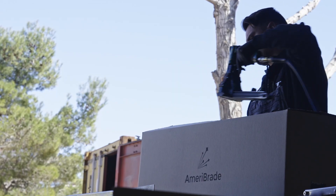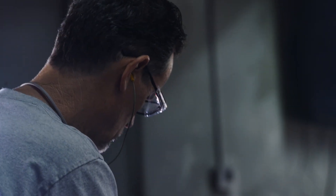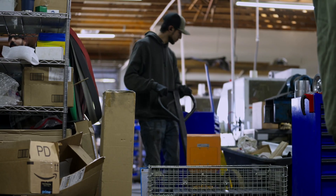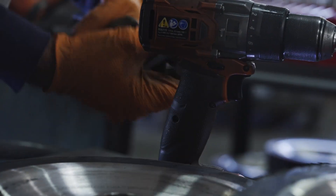When you start a small business you wear a lot of different hats. We've got a shipping group that does all of our quality control, testing, and packaging, and then we've got a machining group that takes care of all of our lathes and mills, and then we've got our laser cutting.